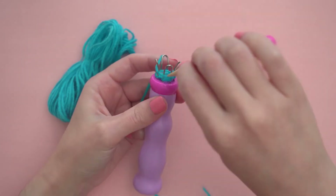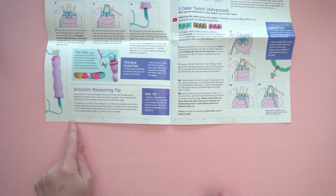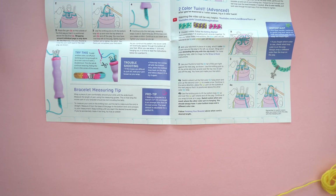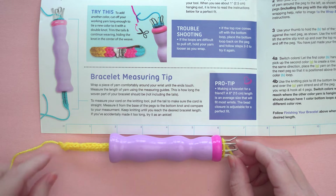Work your bracelet until you've made it as long as you'd like. There's a convenient ruler printed inside the instruction booklet. When you're measuring your bracelet, measure from the beginning of your stitching to the base of the pegs. Mine is about six inches long.